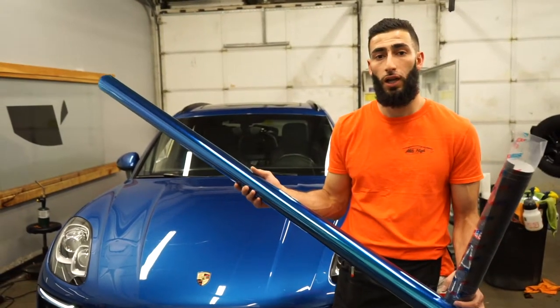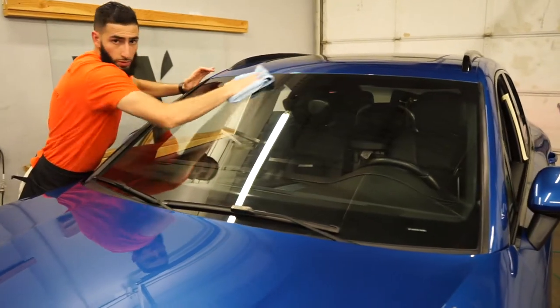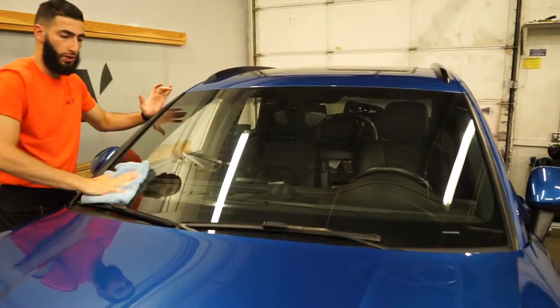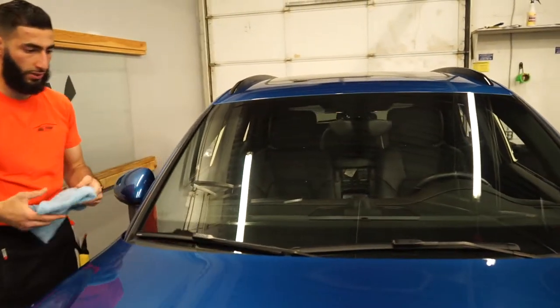We're going to go ahead and clean up the windshield and get it laid on, and then we'll talk some more about it. First off, we just want to clean the windshield. I got a microfiber towel and just some glass cleaner. Make sure there's no dust or anything on it.